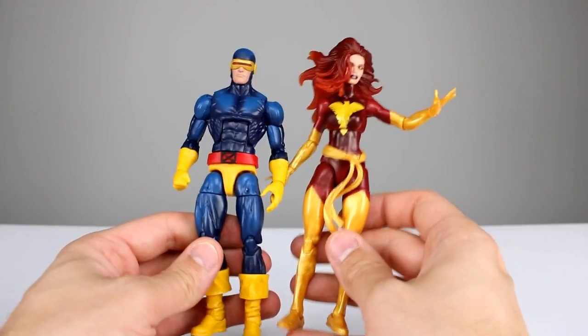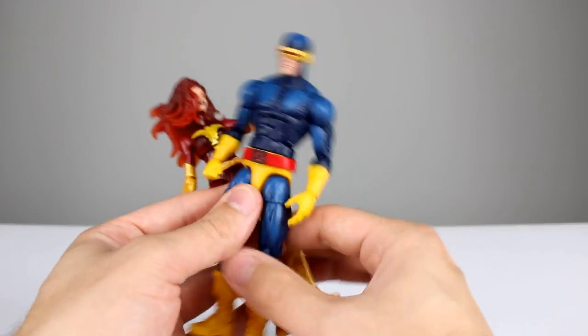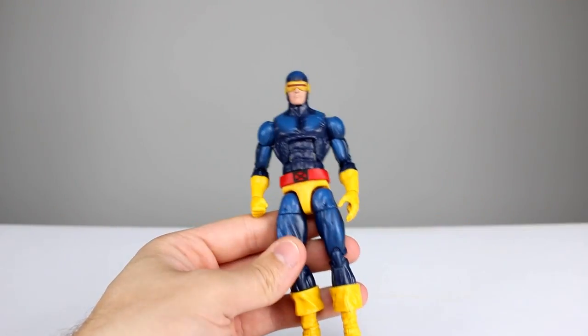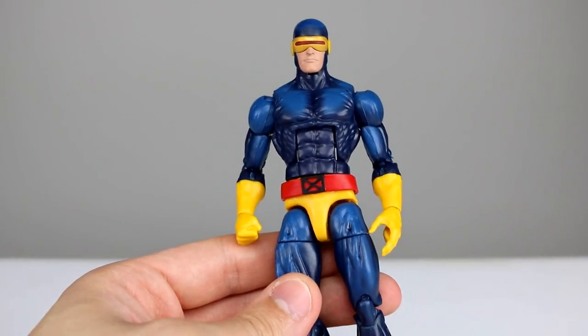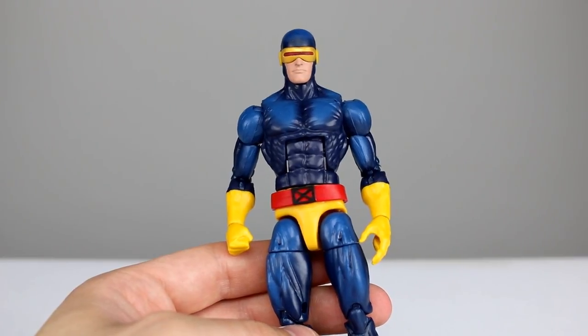That's it for accessories — we do have a floating belt for each of them, but that doesn't really count. We're going to set Phoenix aside and go through Cyclops as a regular review, then we'll get to Phoenix. Here's the thing, guys: paint. It's all about the paint — I've said this so many times.